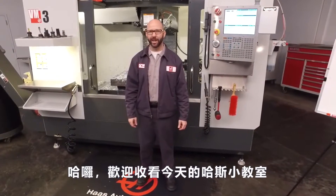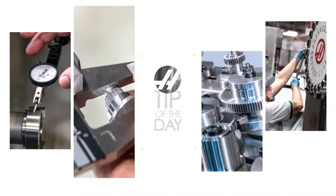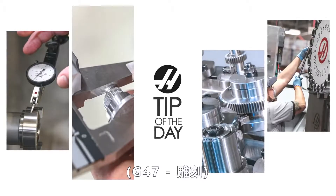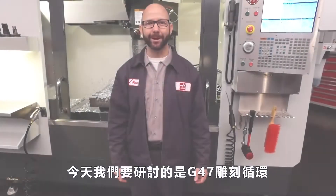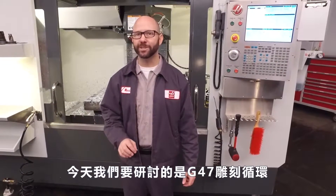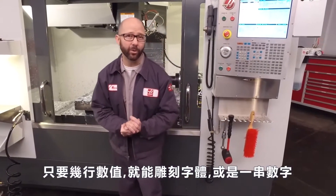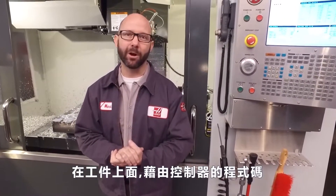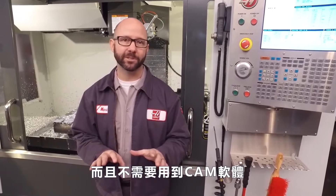Hello and welcome to the Haas Tip of the Day, where we cover the topics that every Haas machinist needs to know. My name is Mark Terryberry and today we're going to look at our G47 engraving cycle. With just a few lines of code, we can engrave text and even sequential serial numbers on our parts and our fixtures right from the Haas control, without the use of a CAM system.